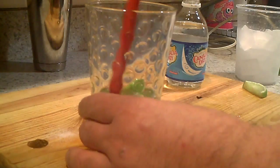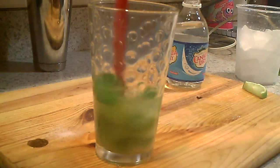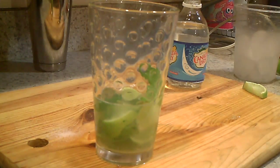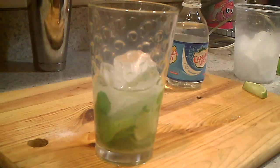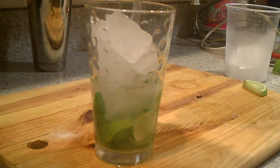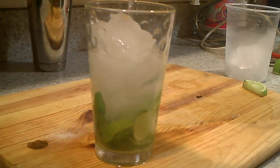I like to stir it right now. I like to put the ice in — keep the stuff down there — then top it up with ice and fill the remaining with club soda.